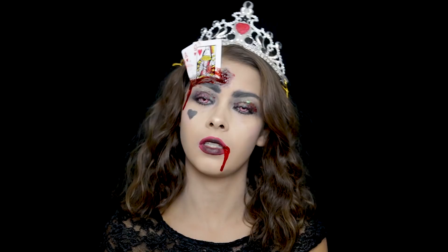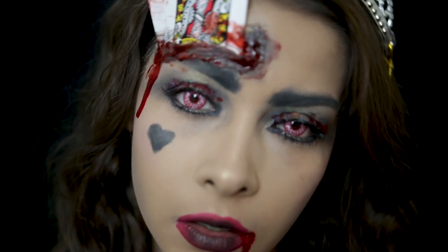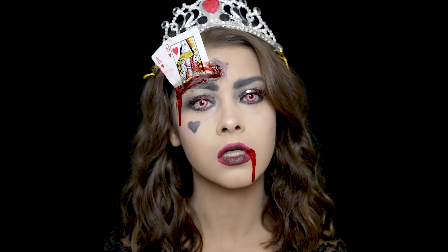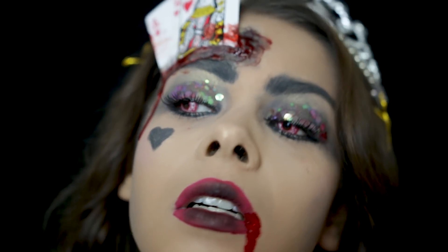Oh, I think she's coming! She's headed right this way! Her Majesty! The Queen of Hearts!